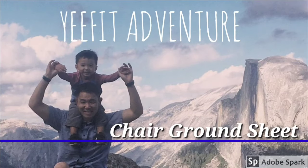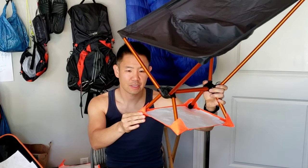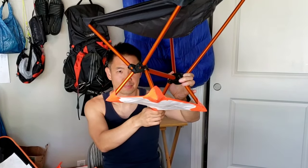Today we're going to go over how I make the Tyvek ground sheet for my camp chair. What we're going to be making is a Tyvek ground sheet for your chair — it just snugly fits on the corners of each foot, and I'll show you how you make it.